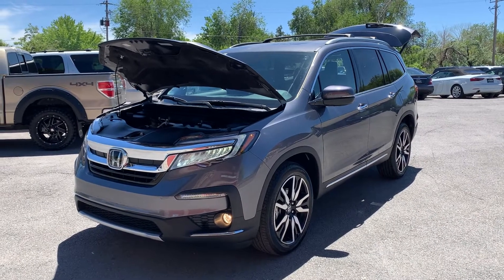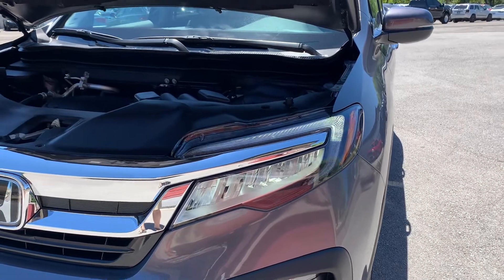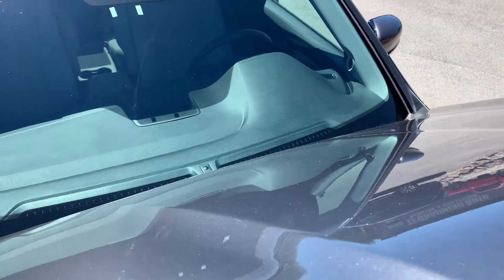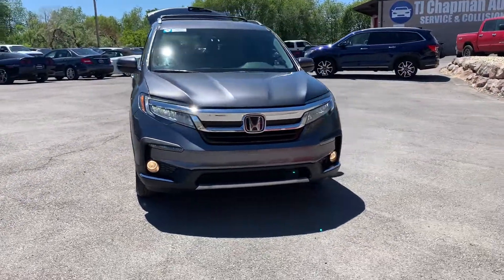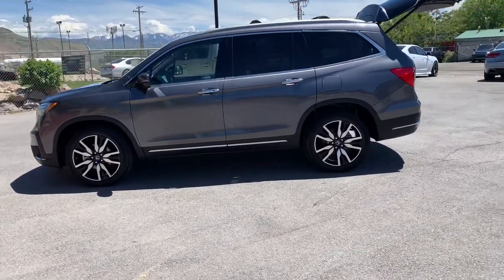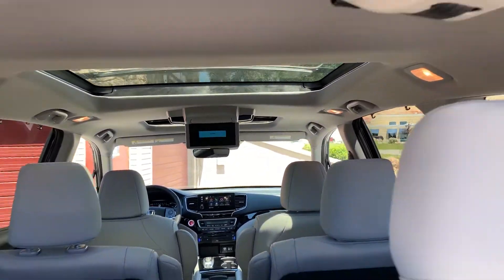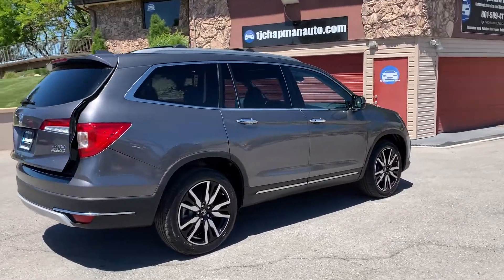Hello everyone, today we have a 2020 Honda Pilot Elite. Those headlights — the LEDs do not flicker to the human eye, that's just a refresh rate of my camera. It's running smooth, so I'll go ahead and take you for a tour. We have alloy wheels and fog lights up front. It also has dual sunroofs, which are just gorgeous. There's a light gray interior and it's all-wheel drive.